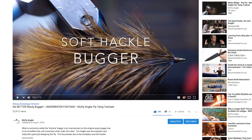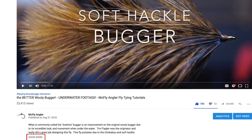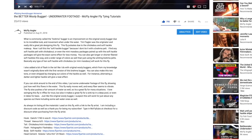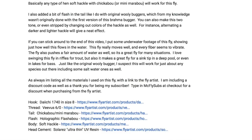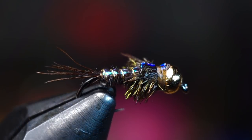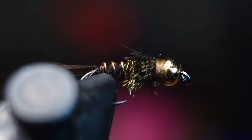All the materials used today are in the description section of this video — you may have to click the 'show more' button to expand the section. I've also included links to where you can purchase them online, a discount code for The Fly Artist, and a special thank you for being a subscriber. Thanks for watching — if you like this sort of thing please subscribe and share with all your fish-loving friends. I'll see you on the next video; now go catch some fish!